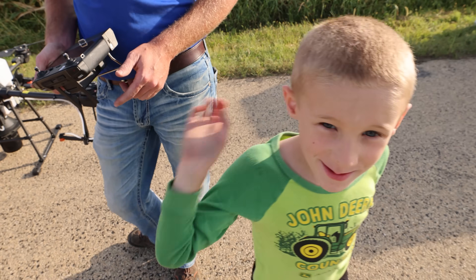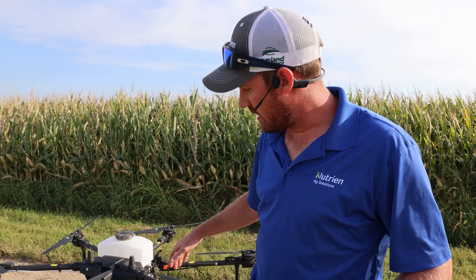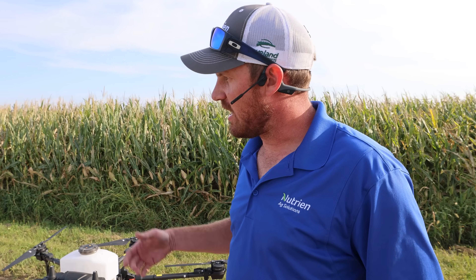I picked Braden up from school earlier today and we got the Agris T20. This is one of the newer models in the line of spray drones. I did some fungicide application with this earlier this year and was very impressed with the job it did. This has both a liquid and dry application ability. Given that this is a regularly no-till field, we're going to try some tillage radishes out here. Tillage radish is a popular cover crop in Wisconsin that helps break up soil compaction without mechanical tillage.